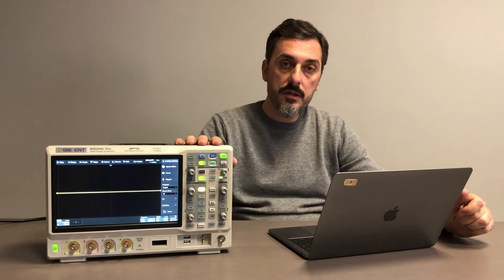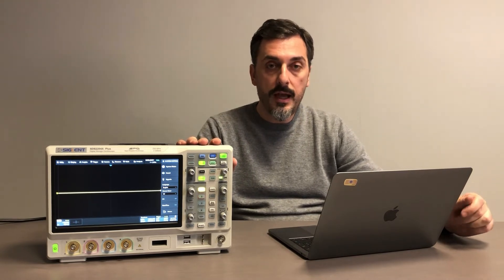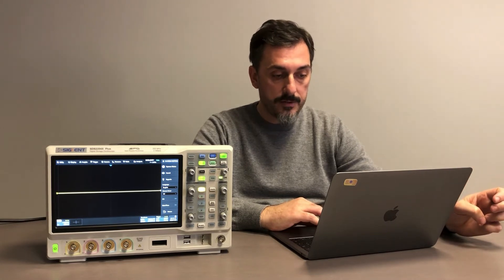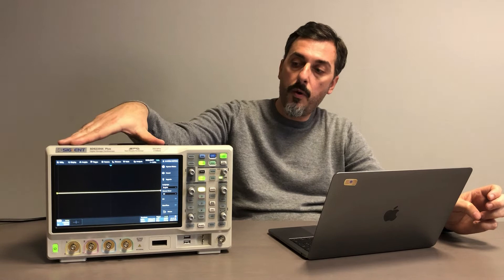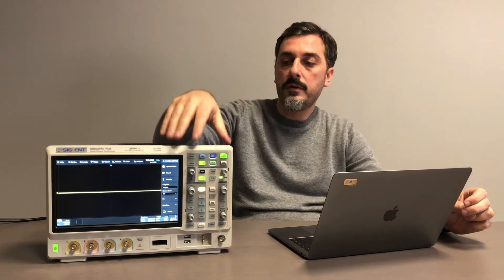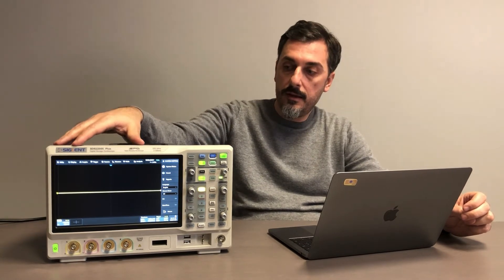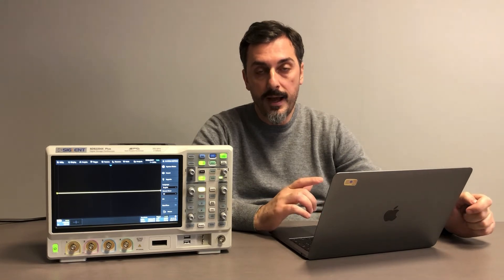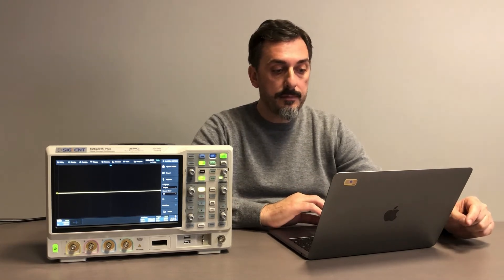Something also very interesting: the unit is capable of two megapoint FFT, which provides a lot of resolution points for quality analysis. There are also many math functions. The display is a 10.1-inch TFT LCD touchscreen, so you can use the unit either with the keyboard and buttons or directly from the display. The 100 and 200 MHz models are supplied with a 200 MHz probe, and the 350 MHz model is supplied with the 350 MHz probe, part number SP2035A.